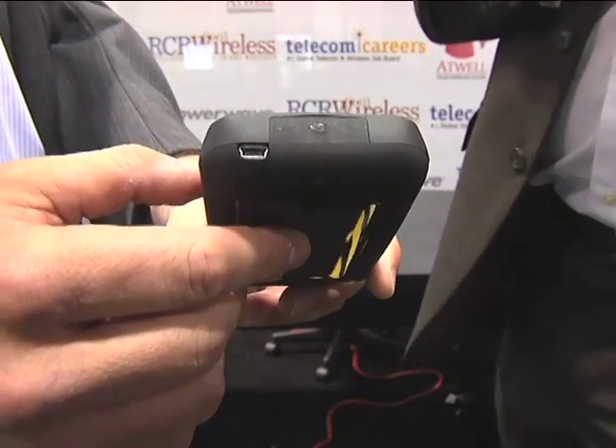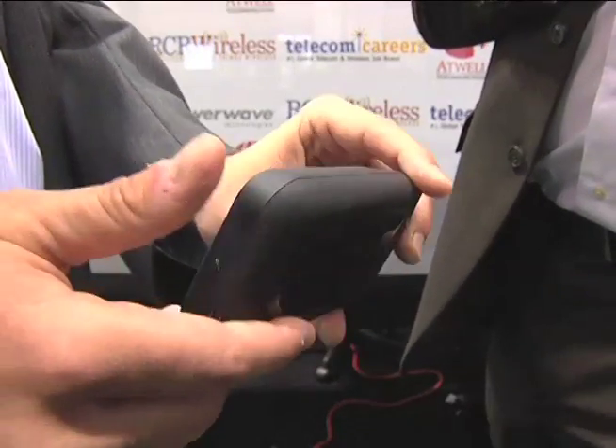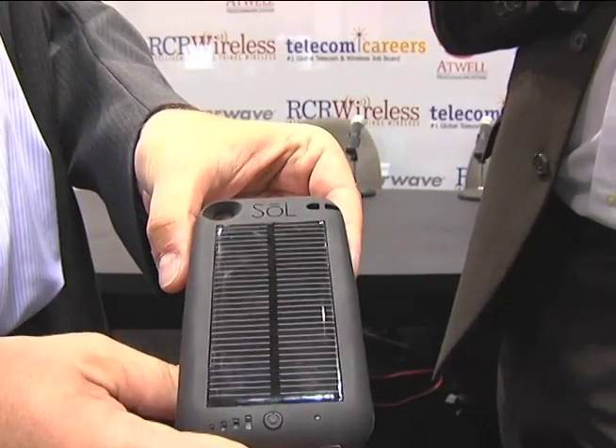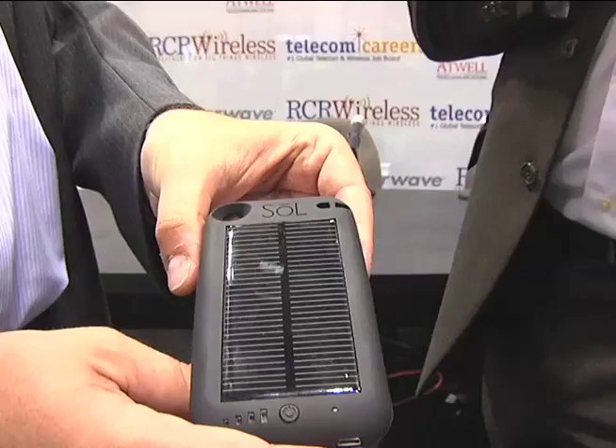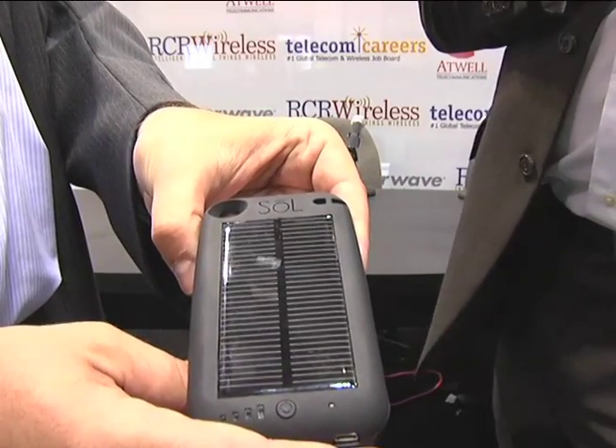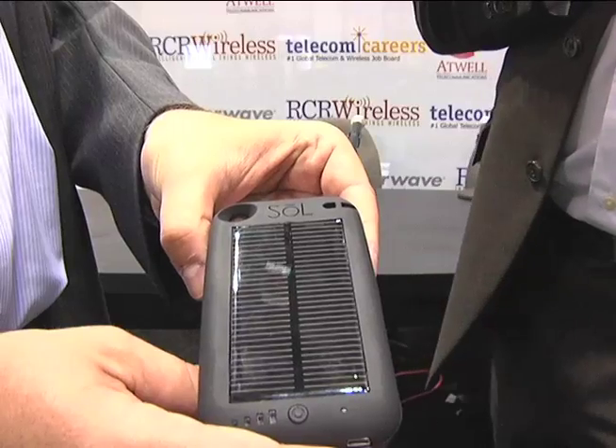The case has an internal 2400 mAh battery, so you have enough power to almost completely charge your iPhone two times from empty. It also employs rapid charge technology, which means you can fill an iPhone completely from zero to 100% in under 90 minutes.